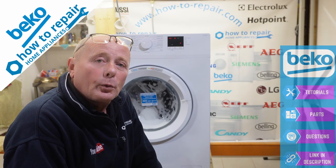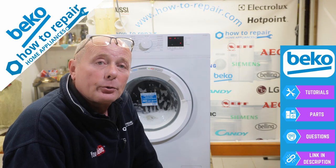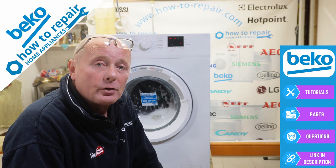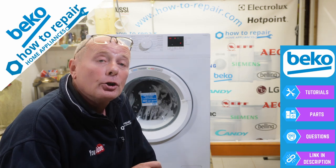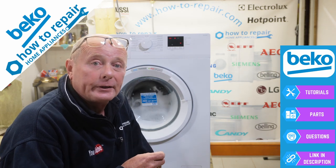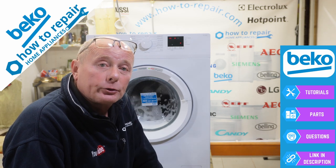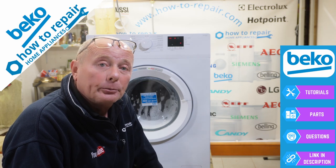Thanks very much for watching this video. I hope it rectified the problem with your washing machine. Remember, at the website we have hundreds of tutorials to assist you in all types of repairs. There are links in the description to all the relevant videos mentioned in this video. Thank you very much for watching — remember to shop with How to Repair, as that's what keeps us going and enables us to make these free videos for you.